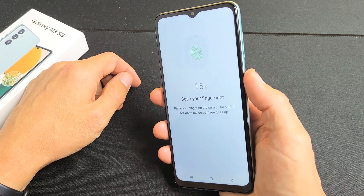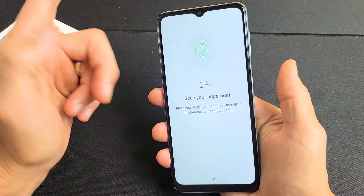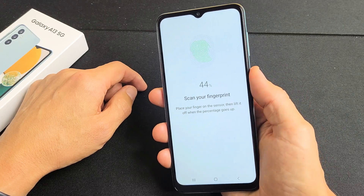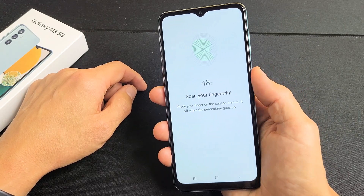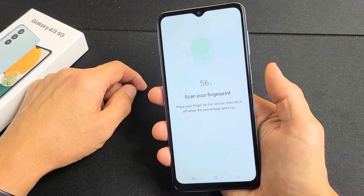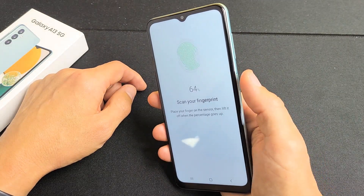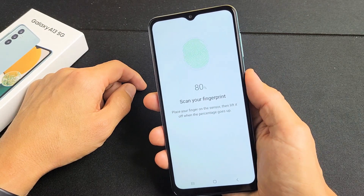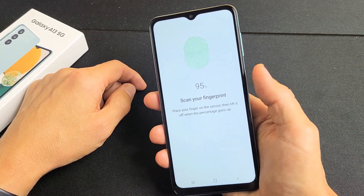I'm just going to use my thumb here. So just touch it as soon as it turns green, then let go of the thumb — on, off, on, off. Just keep on going until all the green fills up and it says 100%. Almost there.